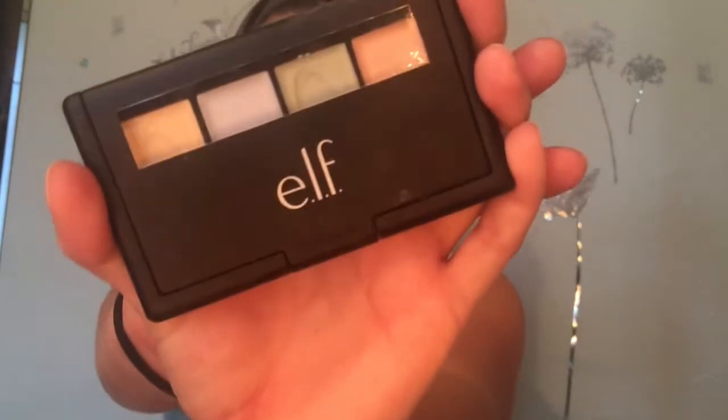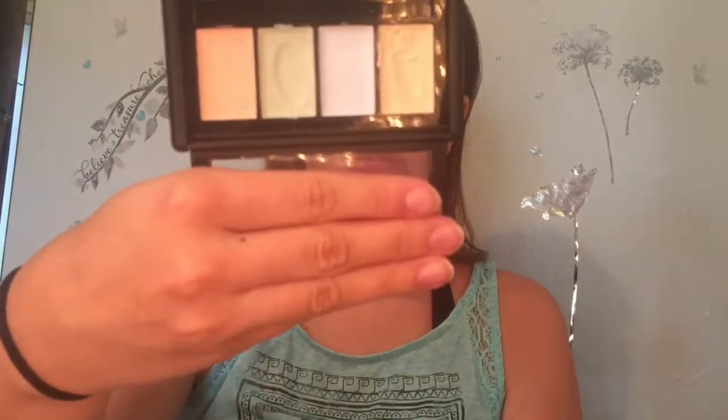If you have some redness or if you want to hide dark circles, you would get some color corrector. I have the ELF color corrector — comes like this. As you can see, I've used some of it.